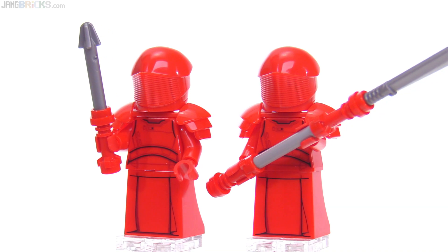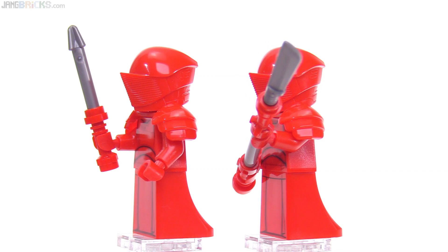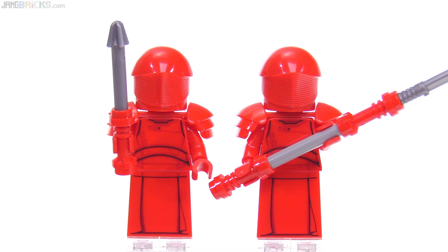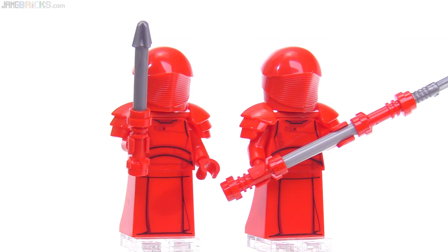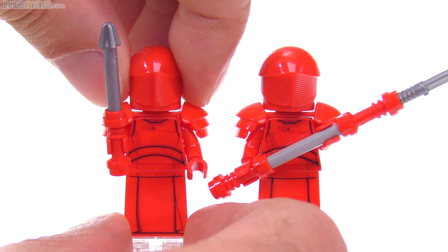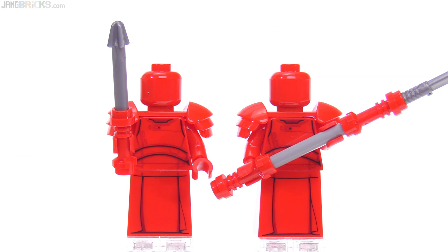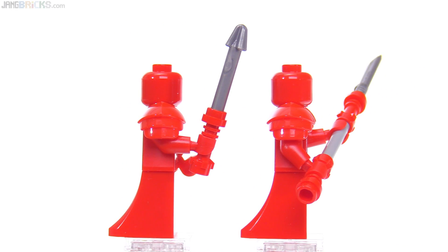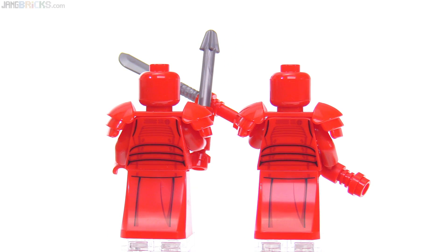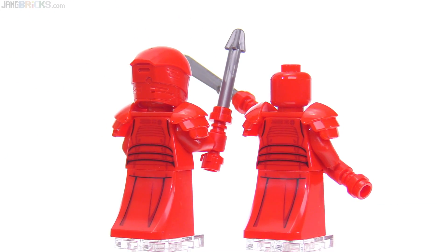These are just great looking figures. I've always liked the red guards from the Star Wars universe and these are no exceptions. Those lightsaber hilts are new in just a regular red color, which is great, and there was one spare included in the set. I've been seeing less and less spare pieces in LEGO sets lately. Thankfully, they included red heads beneath — just regular heads — so where you see some of that head space beneath or around the helmets, you don't see anything weird or inappropriate.